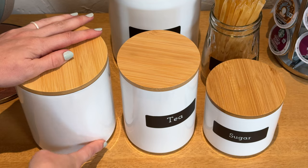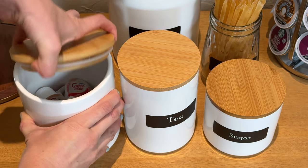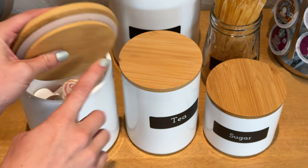They are a plain glossy white ceramic with a bamboo lid. The lids just pop off with some pressure. They have a seal ring so it'll stay nice and fresh, and they're easy to put on.